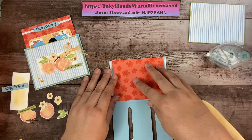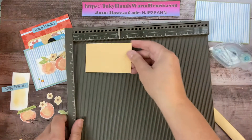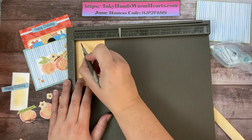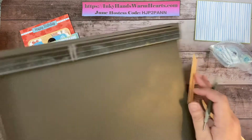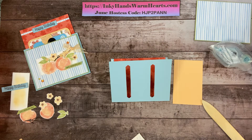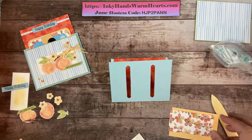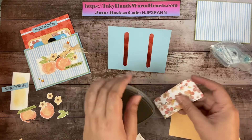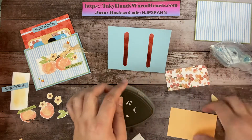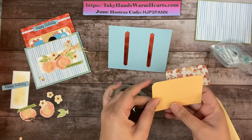I'm going to let it sit right here on the edge and close this. I'm going to take my Simply Scored and score this piece of Pale Papaya at a half inch — just like that. You can also do it on your paper trimmer when you cut it out. I prefer the Simply Scored. We're going to round the corners — that's what the Detailed Trio punch is for. I'll stick the paper in and press down to round those two corners, and round the two top corners as well.